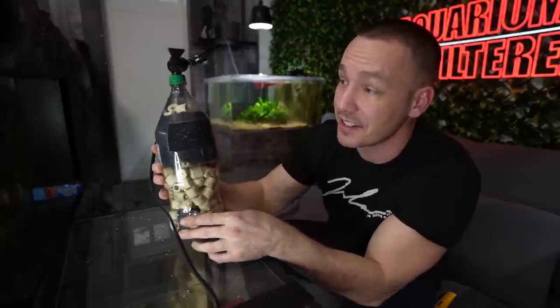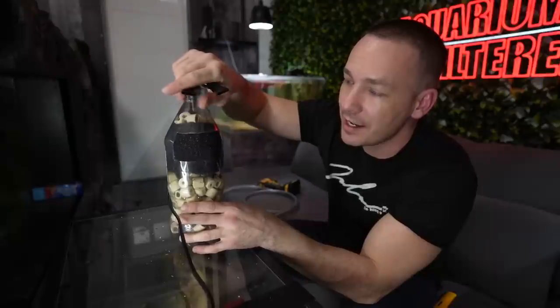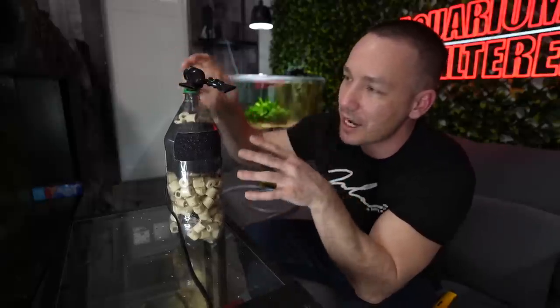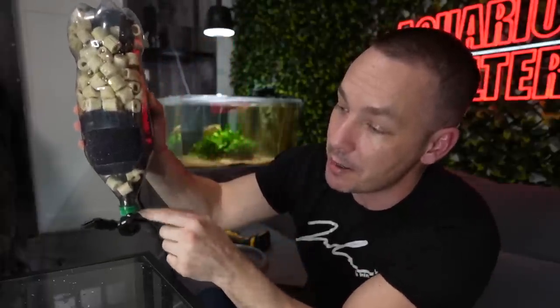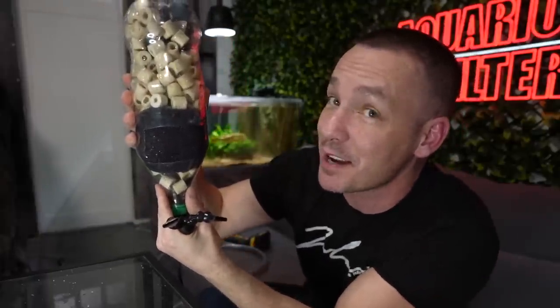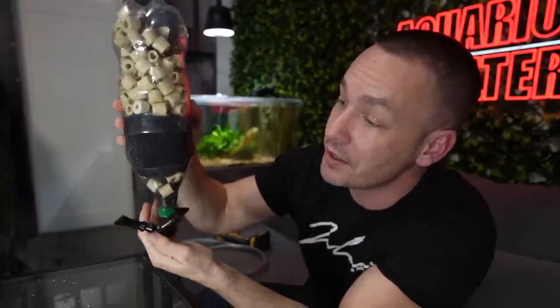One interesting thing I was thinking about but didn't do: building it upside down. That would be another option — the pump would come to the bottom, the opening would go up top, and now we can skim the surface of the aquarium like an overflow and direct the water flow however we want at the bottom.